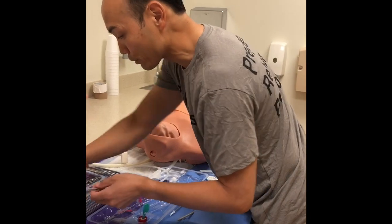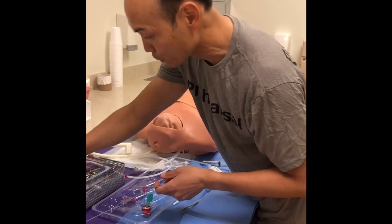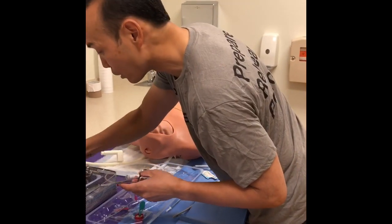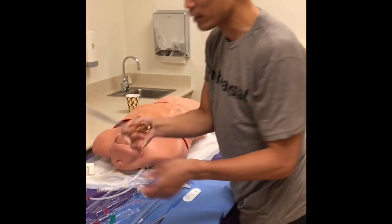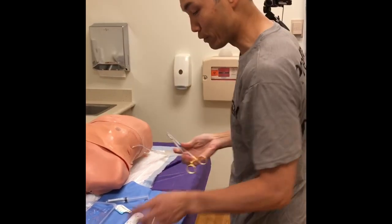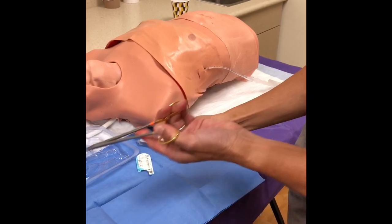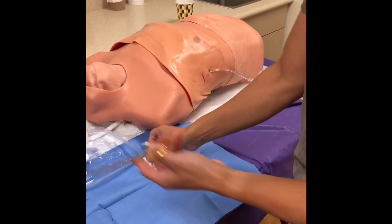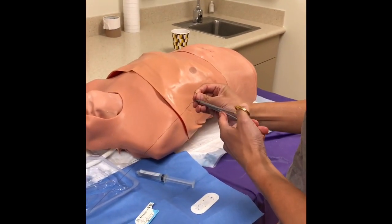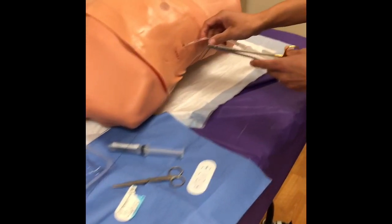Find the right instrument for securing. A Kelly clamp is clearly too big — that's for an open chest tube. The instruments from the kit are fine. For these smaller tubes, you don't need large sutures — 0 silk is fine. There are a lot of different ways to secure it.